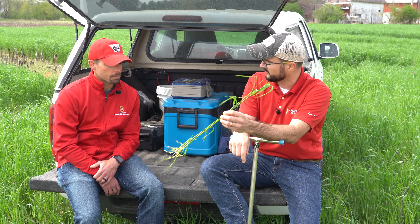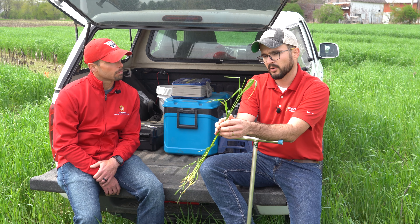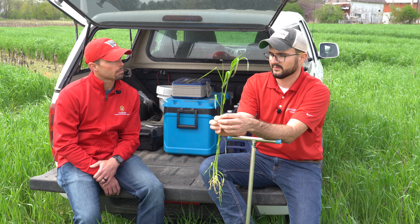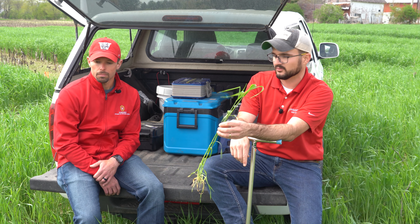The C:N ratio of that plant is pretty high. What we're doing here today, we're spraying it with glyphosate — Roundup PowerMax at a 32 fluid ounce rate, the max rate, the recommended full rate for this. We'll watch it die for the next couple of weeks and we'll see what kind of suppression we get.